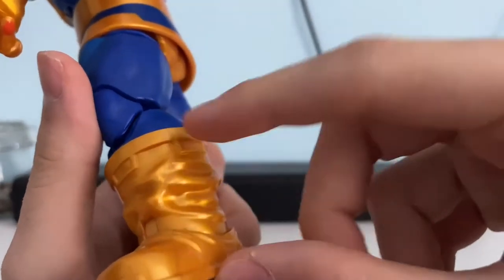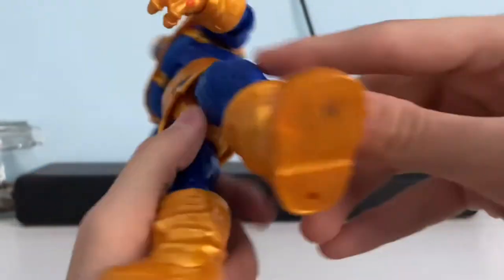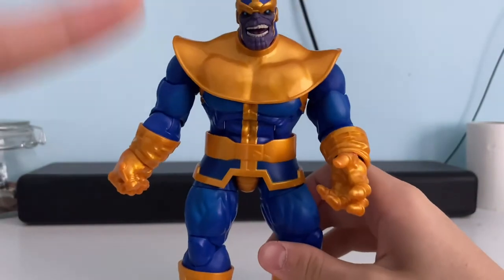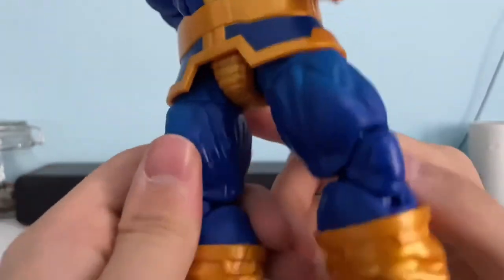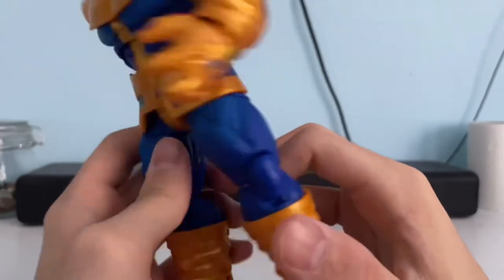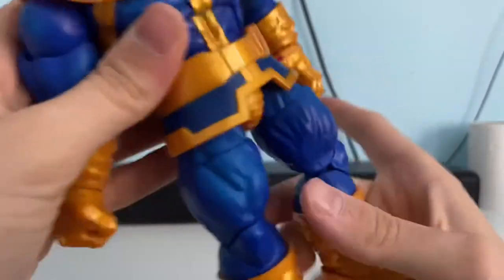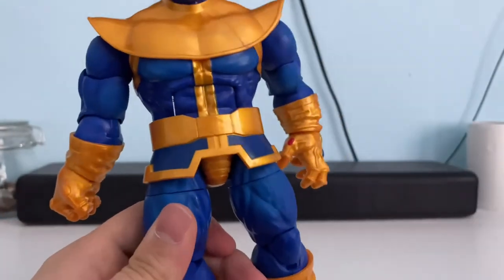His feet are very chunky with a lot of groove detail in there. His feet have got pegs at the bottom in case you want to buy a stand for him — every figure here has a peg at the bottom. The legs are very gravelly, very meaty, and just very plain blue, but it kind of serves the character well. Then on the belt — this is a separate piece, though it doesn't really move around a lot. It's quite a nice detail to the character and he is very comic accurate.